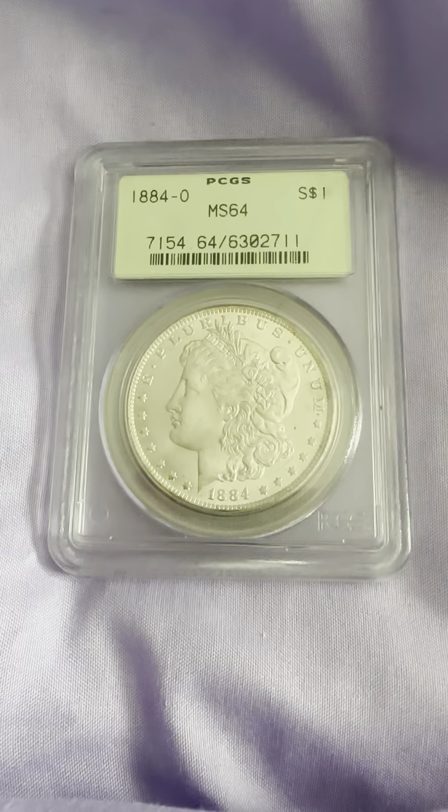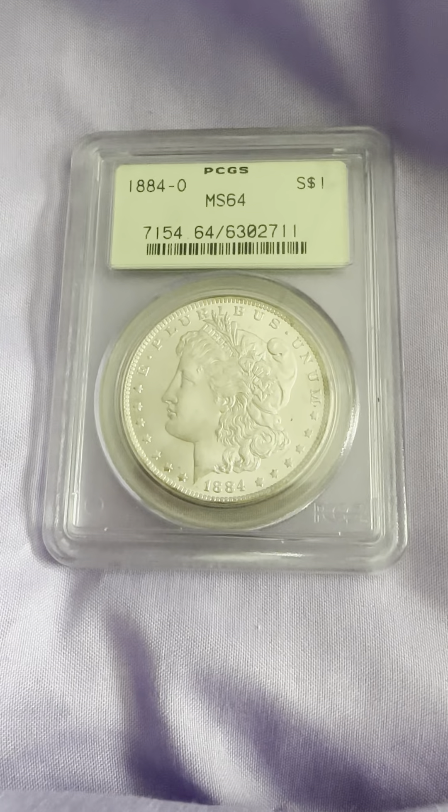Hello everybody, thank you for joining my YouTube channel. Today we have a 1884-O New Orleans mint mark, MS64 mint state 64, older green PCGS slab. This is a 1884 Morgan Silver Dollar.